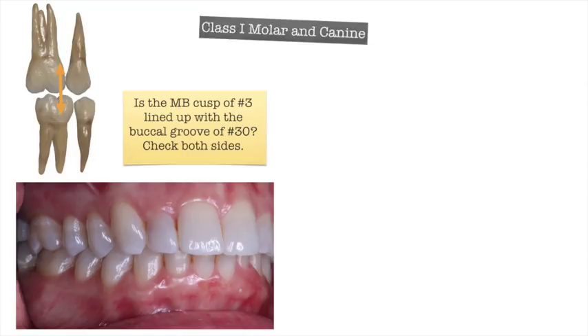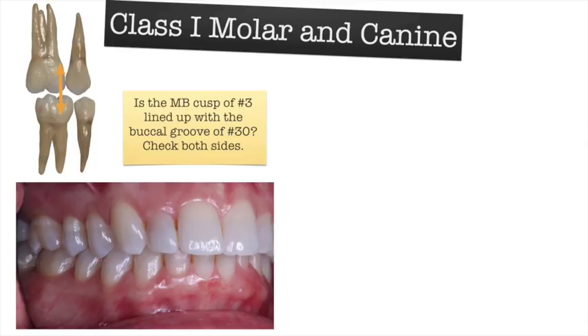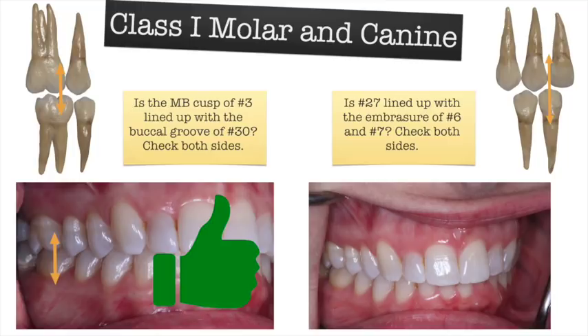Let's look at an actual case. Here's a patient whose chief complaint is that her two front teeth stick out a little too much and she's crowded on her lower front teeth. Looking at tooth number three, it is lined up with the buccal groove of the lower molar, and tooth number 27 lies just in between teeth six and seven — so this looks like a Class I case I can treat in my office. The canine classification also looks good — we don't have to move the canines very much.